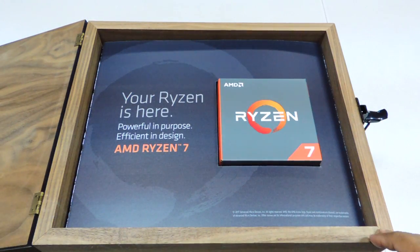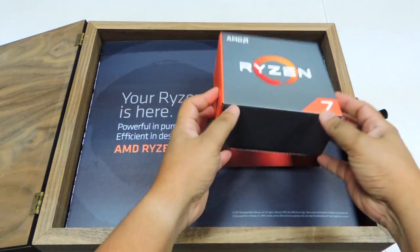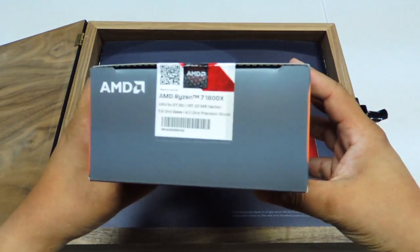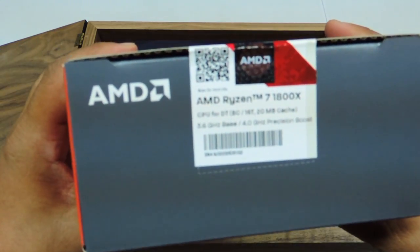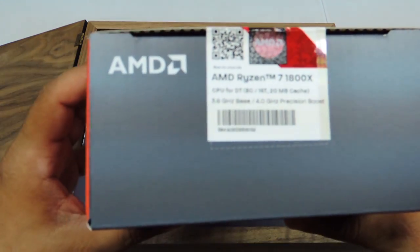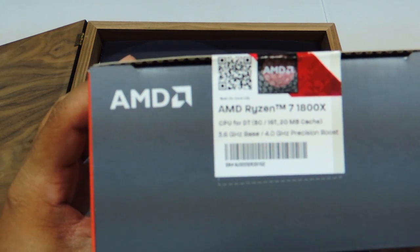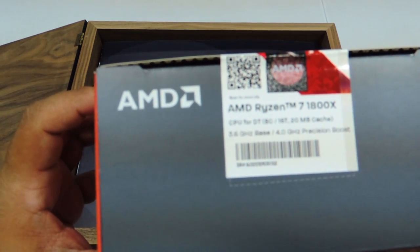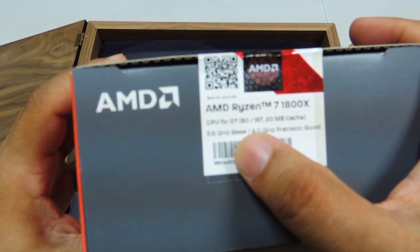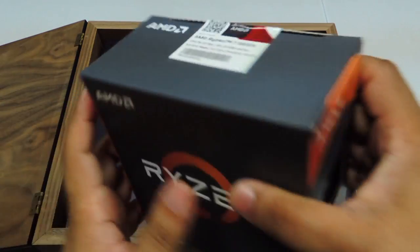Opening the box, we have the Ryzen processor. For those of you who haven't seen an actual processor box, this is how it looks like. It's still sealed. This is the AMD Ryzen 7 1800X — it is the top of the line, an 8-core, 16-thread processor with AMD SenseMI technology. It runs at a base speed of 3.6 GHz and can be boosted to 4.0 GHz.